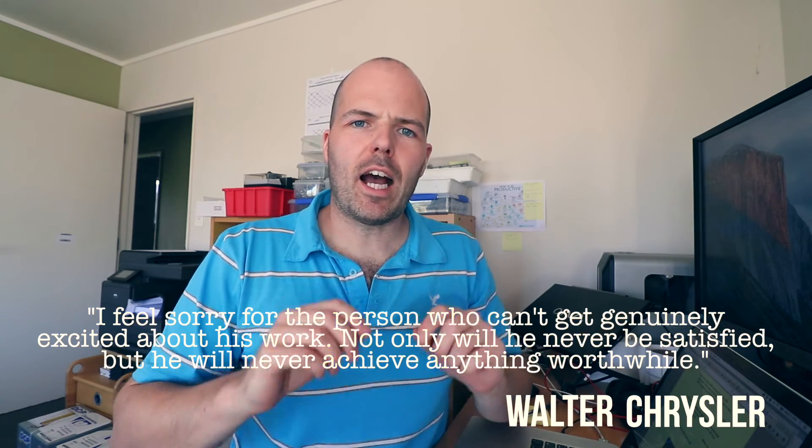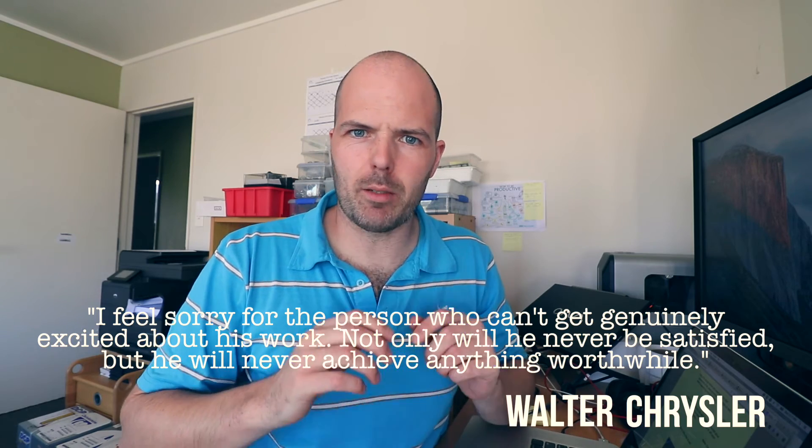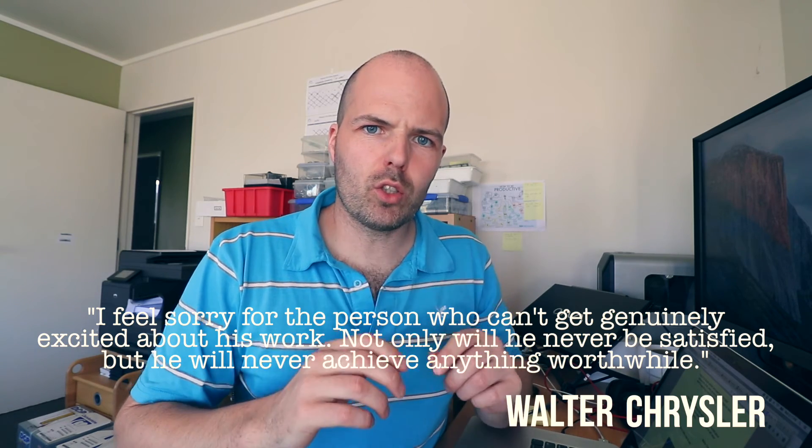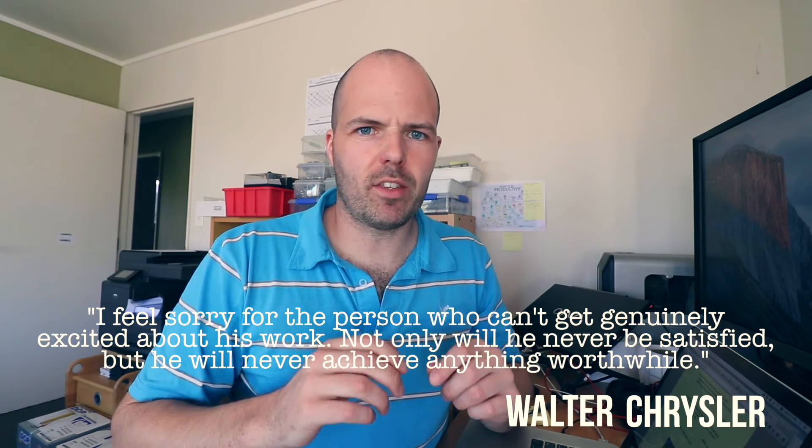That's enough messing with jet engines for today. I really need to spend the rest of the night doing some work. I'll leave you with this very appropriate quote by Walter Chrysler: 'I feel sorry for the person who can't get genuinely excited about his work. Not only will he never be satisfied, but he will never achieve anything worthwhile.'